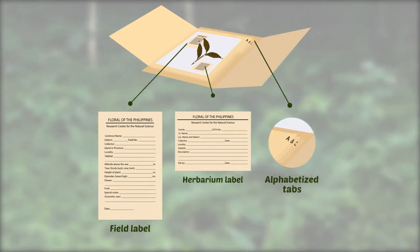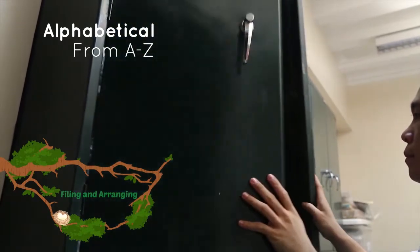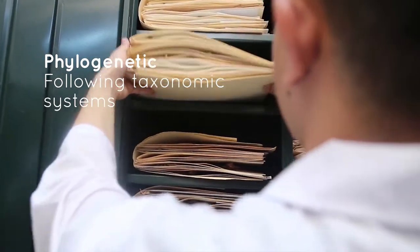There are two methods of arrangement. The first is alphabetical, where all the folders and subfolders are arranged in alphabetical order. The second is phylogenetic, or by families, where taxonomic systems are followed.